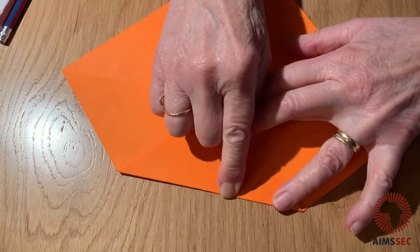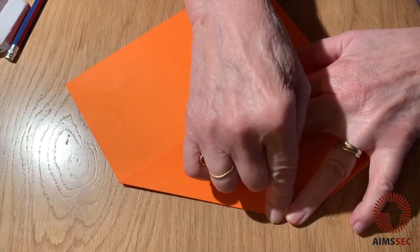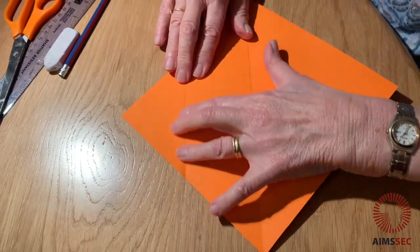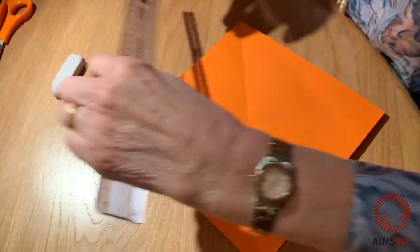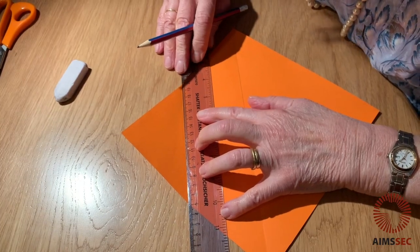Once you've got the centre, you're going to bring that fold to the centre and make a fold along there. Now I have got my first piece of my tangram — we have a triangle here. I'm going to mark that and then cut it off.